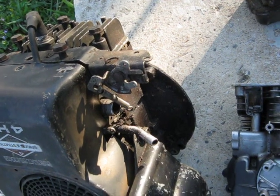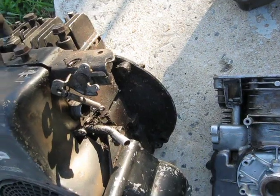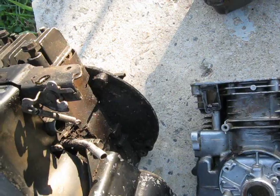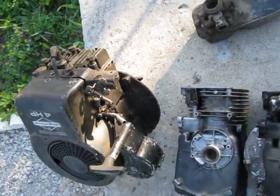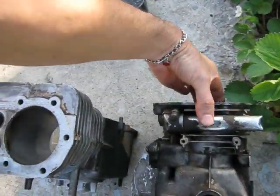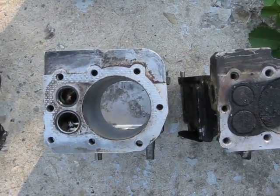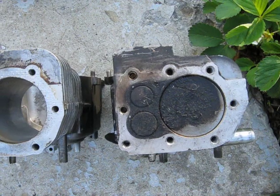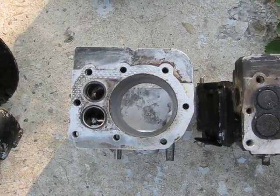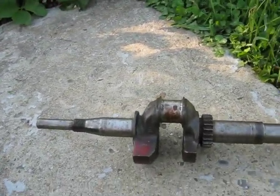These engines are a pretty well specialized unit — about the only thing that interchanges is the crankcase cover, so they use the same gasket. The main difference is the cylinder bore; see how large that one on the left is versus the three and a half horse on the right there in model nine. They also stroked the crankshaft, putting in a larger piston and making it go back and forth further.